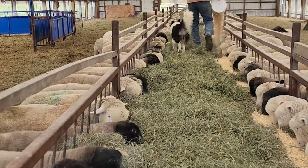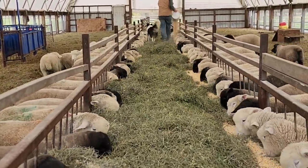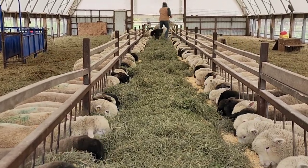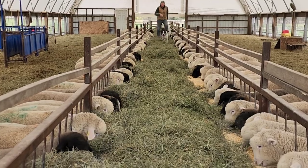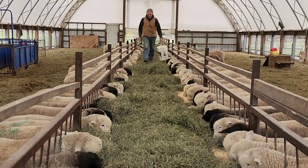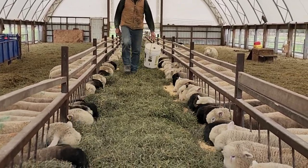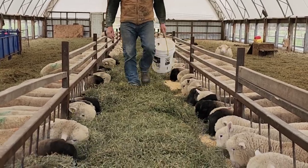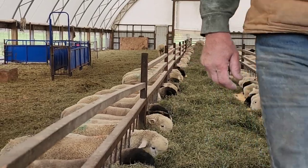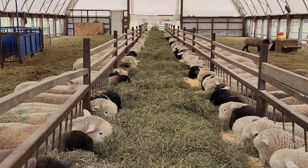We don't feed creep feed completely free choice. We feed enough that there is creep in the trough until the last feeding of the day. He'll pour it out twice a day to keep it fresh because you want it eaten up. But again, you want them to be grazing at it all day long. By trial and error you can figure out how much you need to pour out for it to last quite a while.